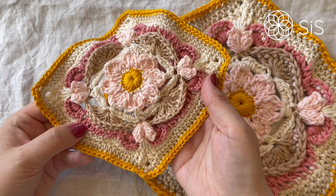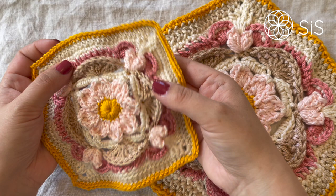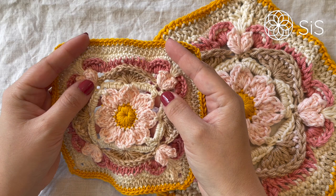This would probably be the trickiest square we have made so far, only due to this little section, but I will guide you through it stitch by stitch and I also have a solution if you can't make this work for you. So just follow along and I'll show you.